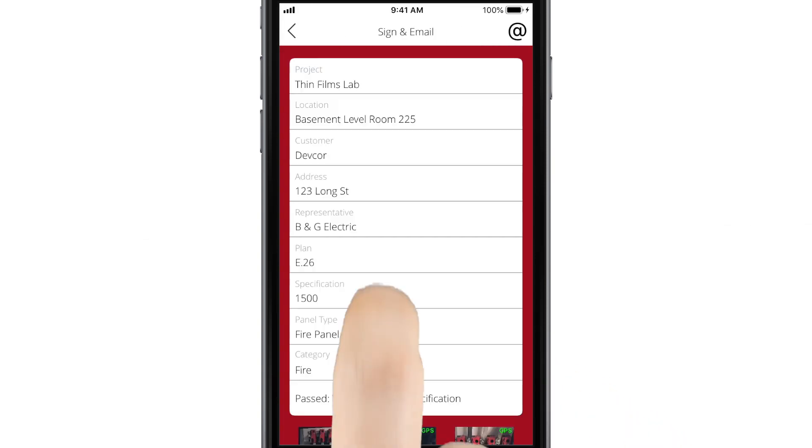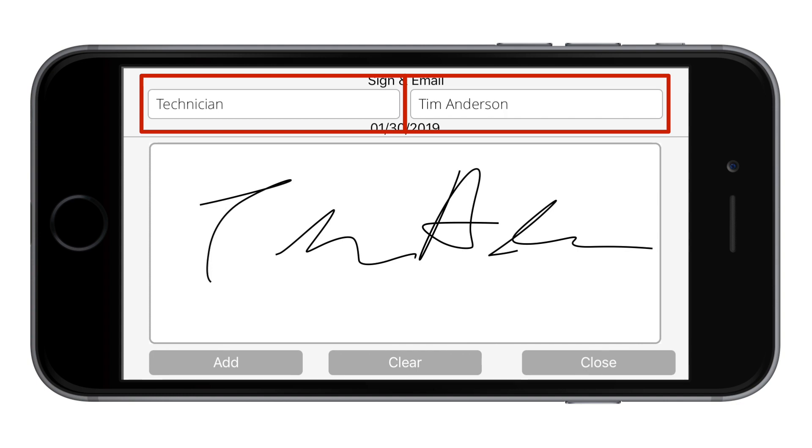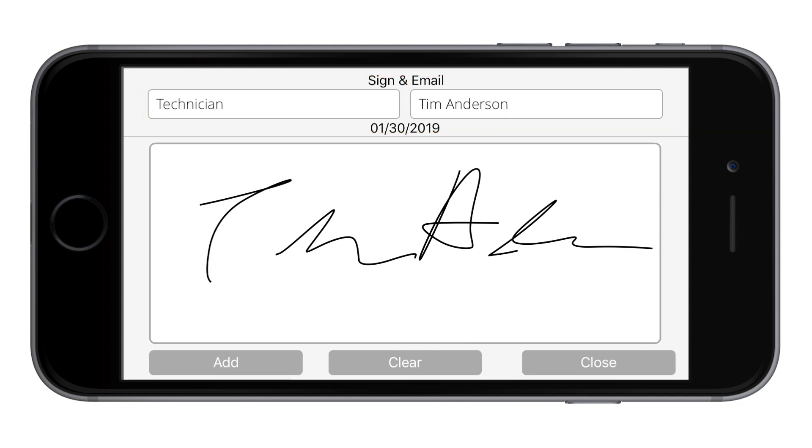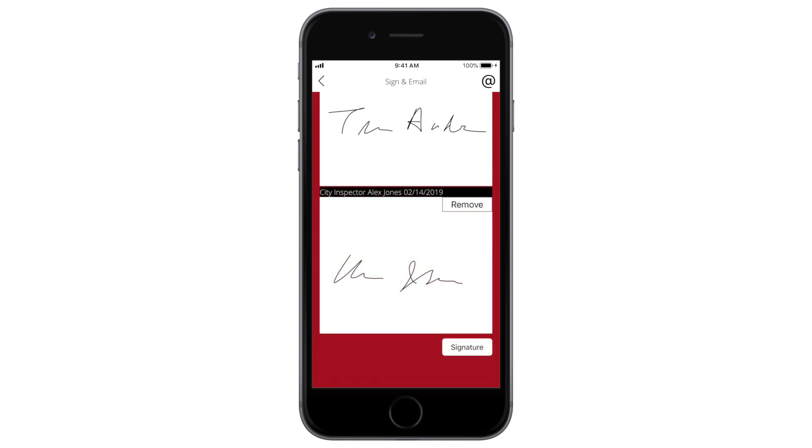Tap Sign and Email to review your results, then add your signature right on the screen. Be sure to record the name and title of the technician and any inspectors as you attach their signatures to the record. Tap to add additional signatures if necessary.